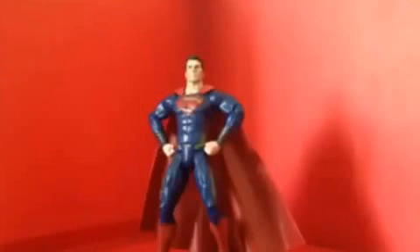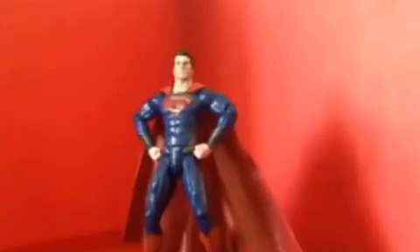Hello DC fans, continuing with the honoring of Batman v Superman, with a man movie coming soon. Today I am doing another figure review — this is the Man of Steel Movie Masters Superman, made by Mattel.